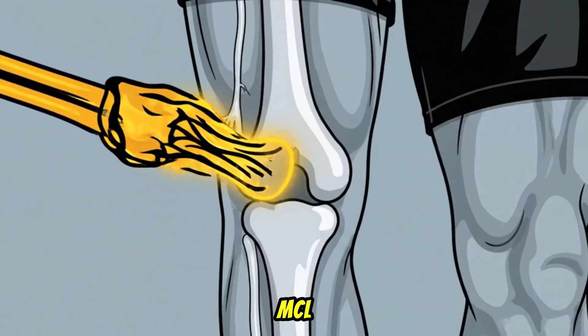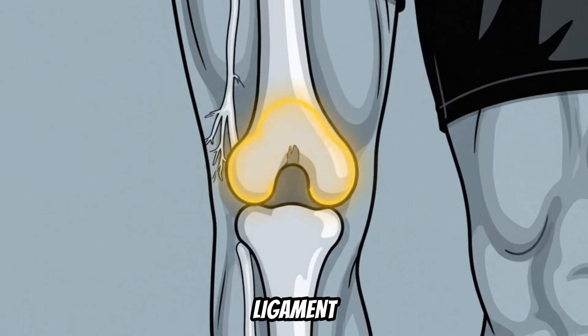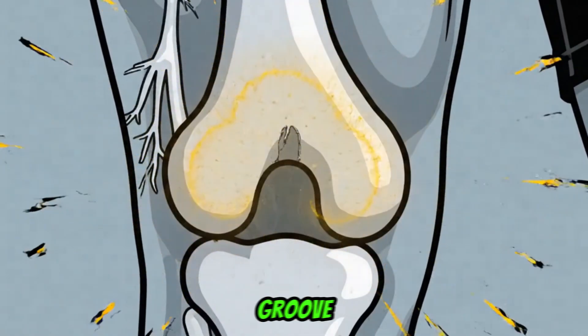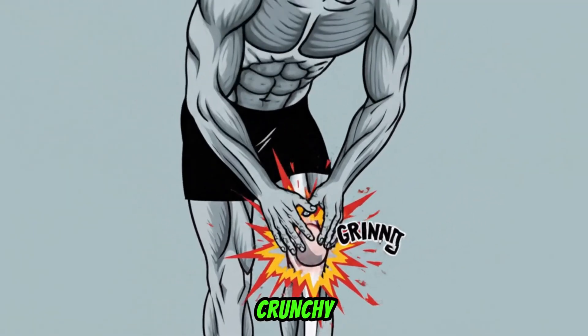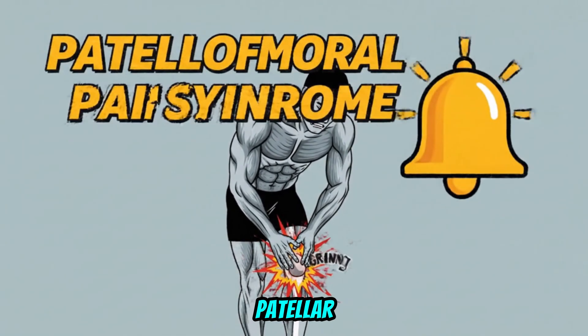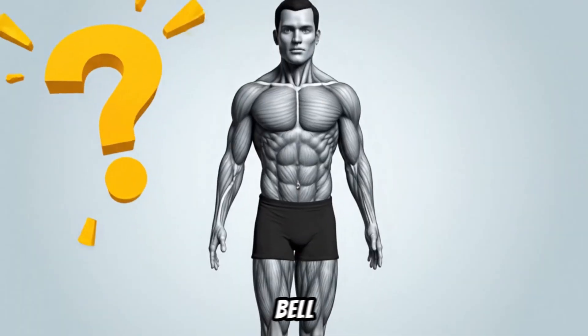This force stretches your MCL, or medial collateral ligament, and grinds your kneecap — the patella — sideways against its natural groove. That grinding or crunchy feeling you have? That's literally what's happening. It's called patellofemoral pain syndrome, and it's your body's alarm bell.